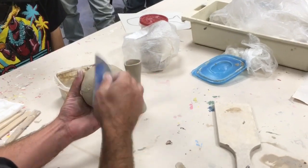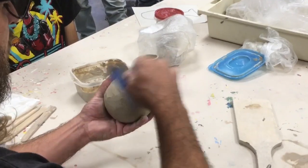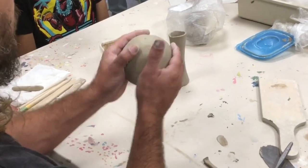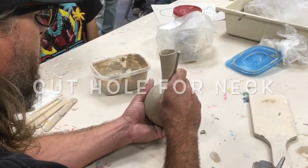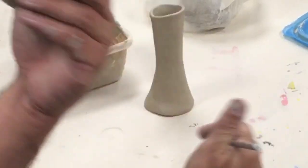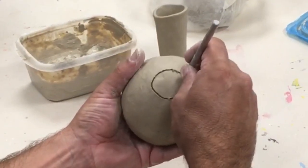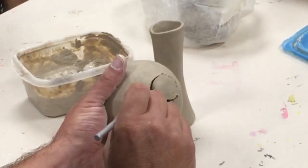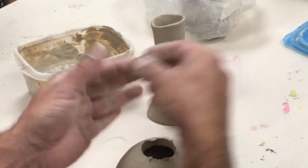Can anybody spell that sound for me? You're going to cut a hole about the size of a quarter. I'm going to draw the letter C right there. Then I'm going to take my needle tool, punch it all the way through, drag it around, pull it up, and then cut it free.